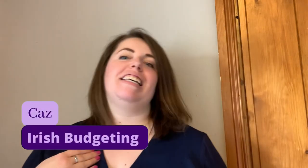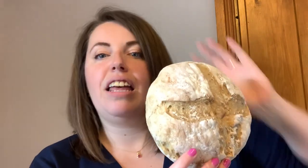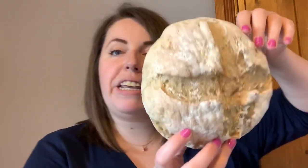Happy Monday! I hope you're all keeping really well. I put out a photo on Instagram on Saturday showing that I had made some bread, and a good few of you wanted to know how I made it. So I'm going to show you how I make this bread in less than two hours, and it only costs 49 cents in ingredients. It is a bargain bread — easy to make, zero knead, no kneading involved. There are only three ingredients: plain all-purpose flour, salt, and yeast.